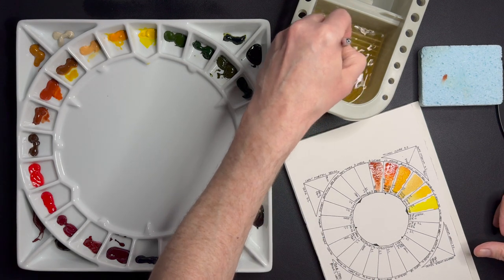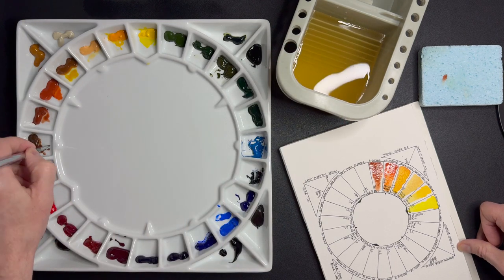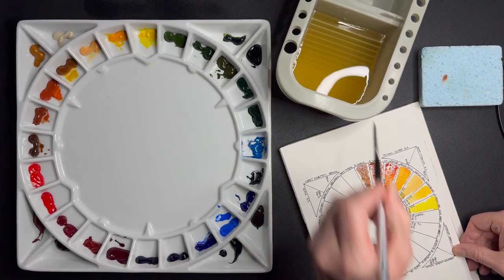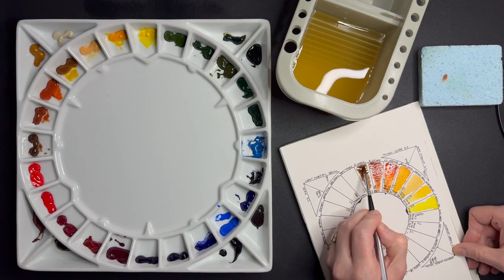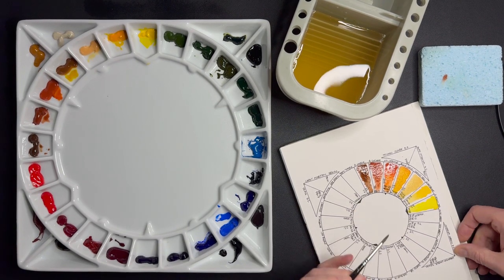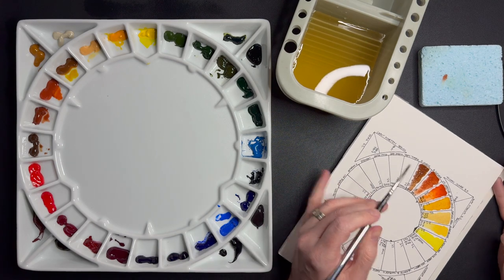Neighboring to Burnt Sienna is its friendly cousin, Burnt Umber — same pigment, PBR7, also Daniel Smith. Again a classic, a standard light brown color when diluted. The paper I am painting on, by the way, is Bao Hong 100% cotton cold press paper. I've drawn the outline of this color wheel with a Pigma Micron pen.